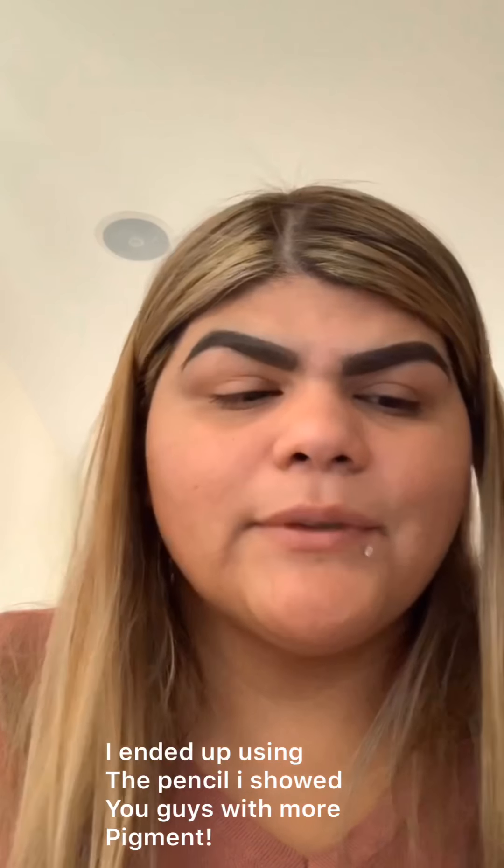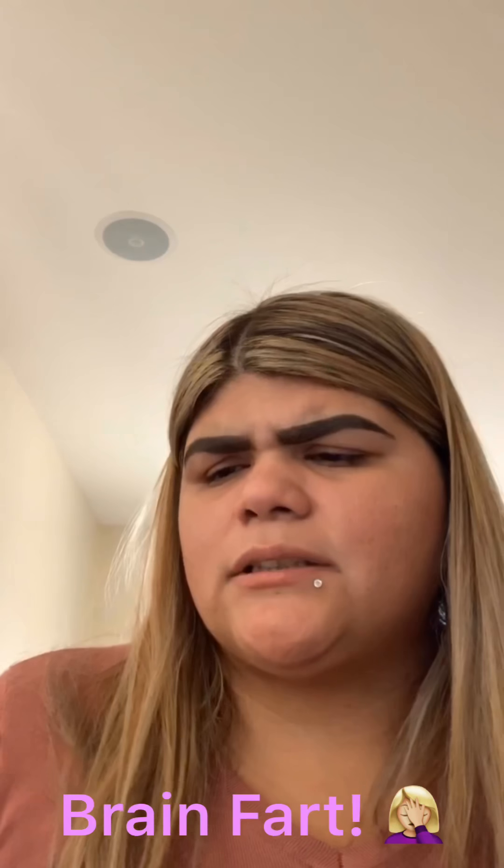Now we're moving on to eyeshadow. I can't find the brow concealer — oh, it's so tiny. I don't have a Morphe eye primer, so I'm going to use the concealer I used to clean up my eyebrows to prime my eyelids for eyeshadow. We're sticking with the full face of Morphe even though I kind of cheated on the eyebrows.